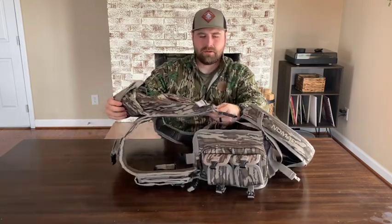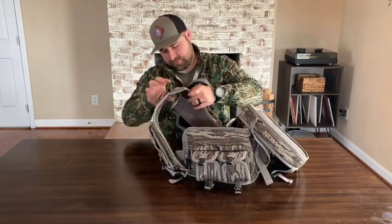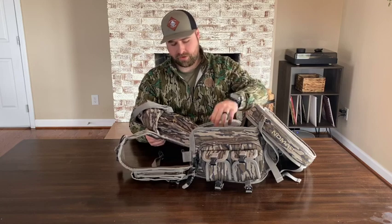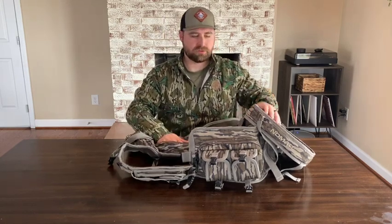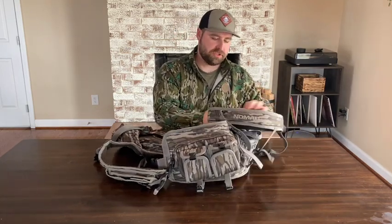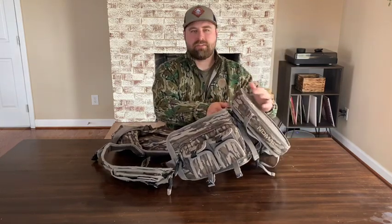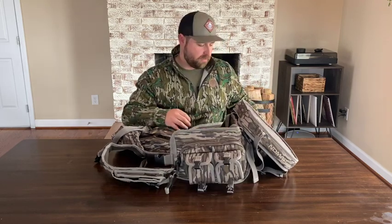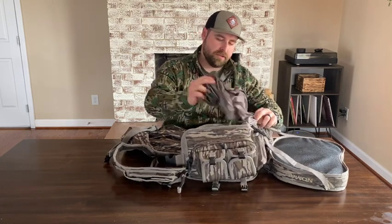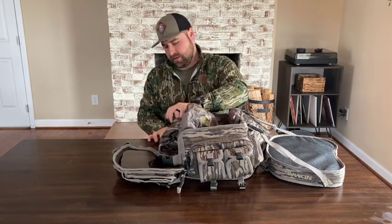Getting to the back of the actual vest, we'll start with this dry bag — it's labeled as a game bag on the website, which would work. It does detach from there, but if you wanted to spray it out or use it for extra clothes, I'd probably use it more as a dry bag for a jacket or whatever extra clothes you want to carry. The seat is a real thick foam cushion — I've sat on it a few times and it's very comfortable. It does both buckle and has a magnet that cinches right up to the back of the waist pack.